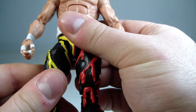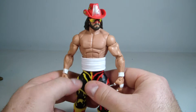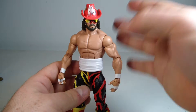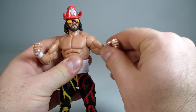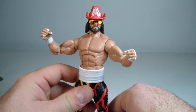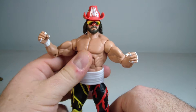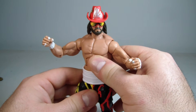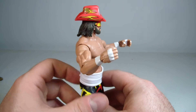I tend to nitpick with wrestlers' attires because I remember a lot of my favorite wrestlers' looks. He's one of my favorites growing up — it was always Macho Man and Roddy Piper, and my favorite tag team was the Rockers and the Hart Foundation, with Shawn Michaels being my all-time favorite.